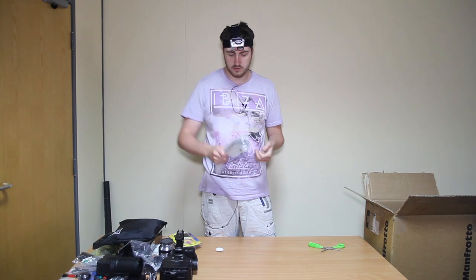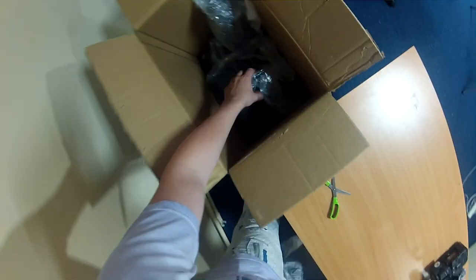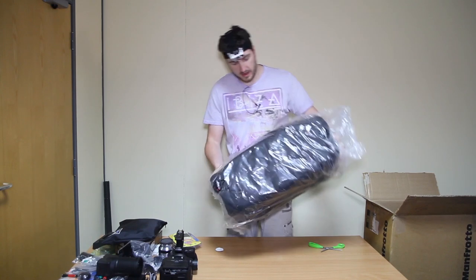That's a tripod handle. We've got three of those, I'm gonna keep all the tripod stuff together. More wrapping — whoa, there's something big here. And this is the bag for the camera. So let's take a closer look at this.